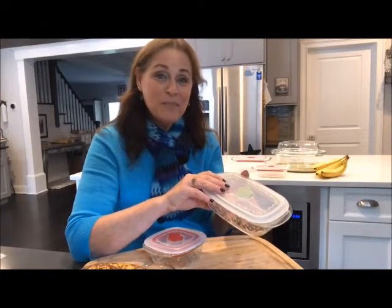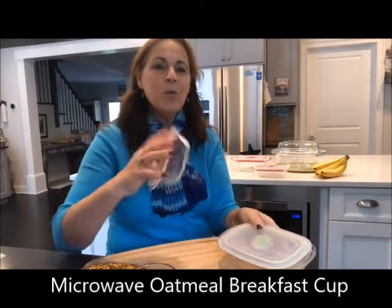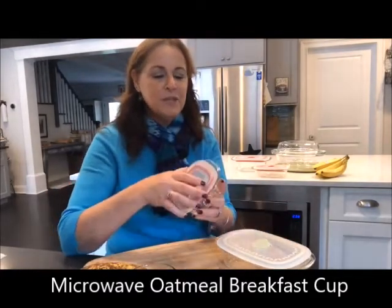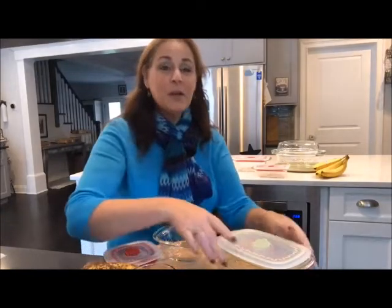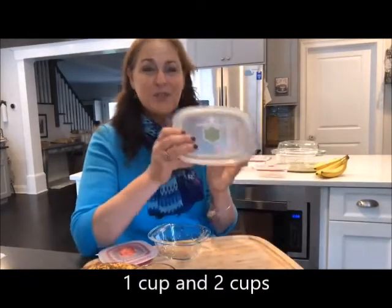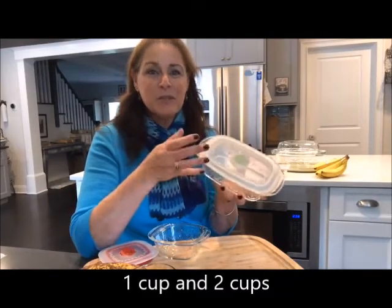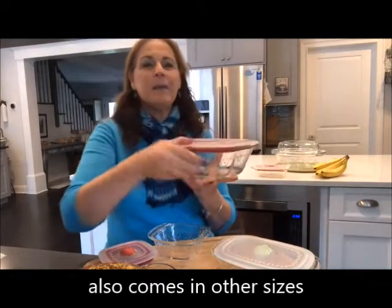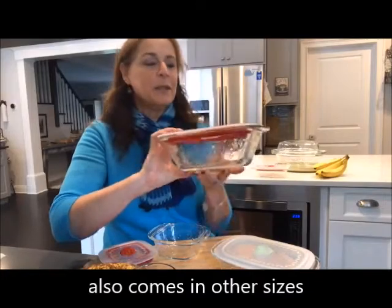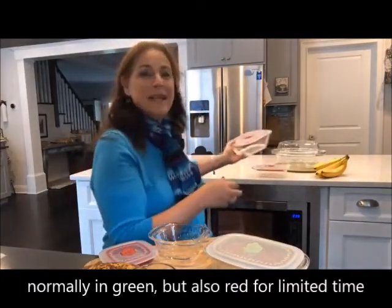Today I'm going to make an oatmeal breakfast cup — a really easy little recipe. I'm going to use the one-cup size. The Fantasia Fresh comes in all different sizes: the one-cup is perfect if you have little kids or toddlers; the two-cup size is great for taking leftovers to work and microwaving there. There's also a six-by-eight size for larger meals. They normally come with green tops, but for the holidays they also have red tops.